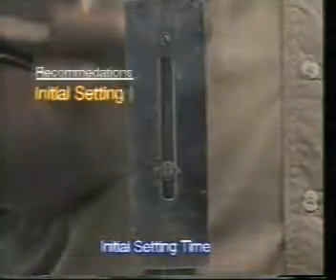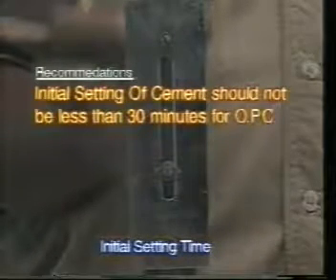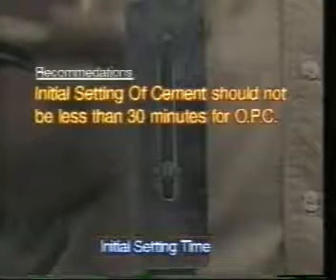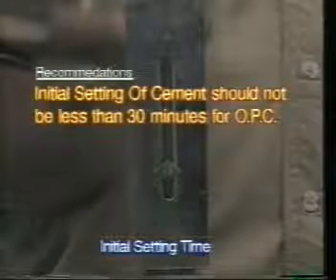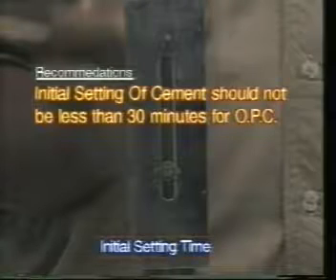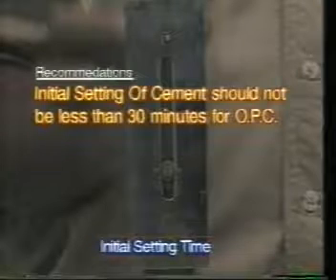Result: report the time elapsed between the moment that the water is added to the cement and the time when the needle fails to pierce the test block, as seen above, as the initial setting time of cement. That is the time available for mixing and handling operations to be carried out in the field. Recommendation: the initial setting time of cement should not be less than 30 minutes for ordinary Portland cement.